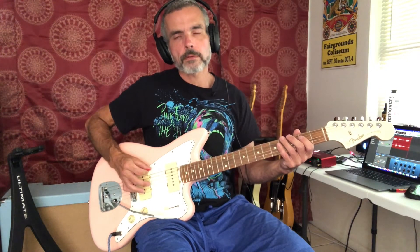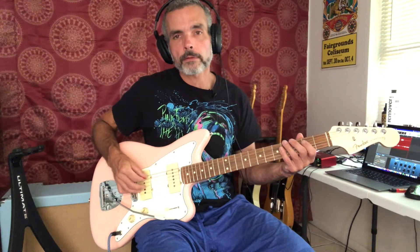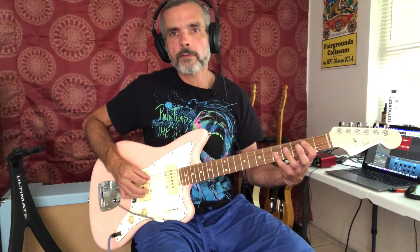So we've got just basic straight alternate picking — down, down, up, down, up, down, up — over and over again. So we have open, open, three, four, and then the next four notes are going to be all on the fifth string.